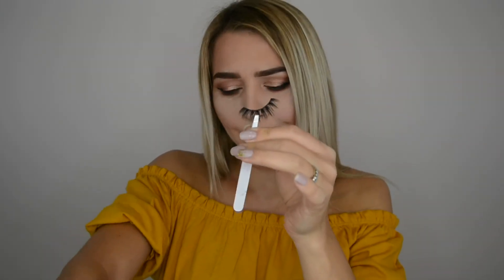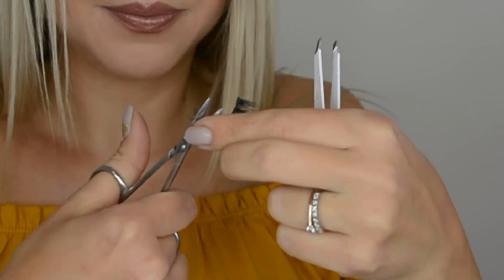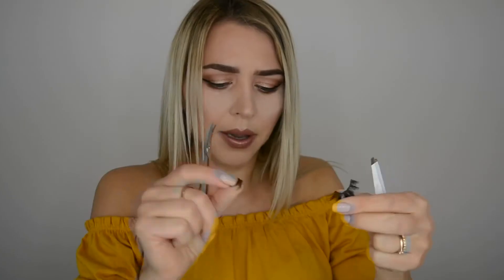Another thing I would strongly recommend is to cut your falsies into three or four big chunks, as this will make the lash application so much easier — you're going to thank me later. It will actually hold on the eyes for longer, which sounds bizarre but it's true. So I'm going to cut this into four chunks. I'm trying to keep it in front of the camera so you guys can see what I'm doing.